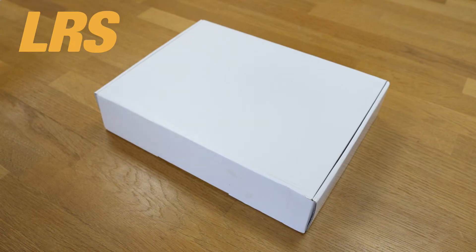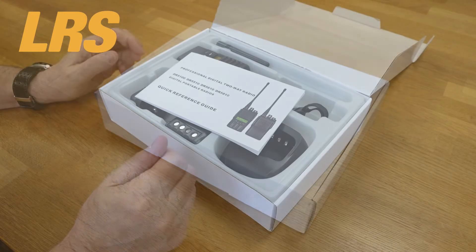Today we're taking a look at the Opus D10 series of radios. The Opus D10 series delivers a host of advanced DMR digital radio features and high-end performance in a compact and convenient form factor.